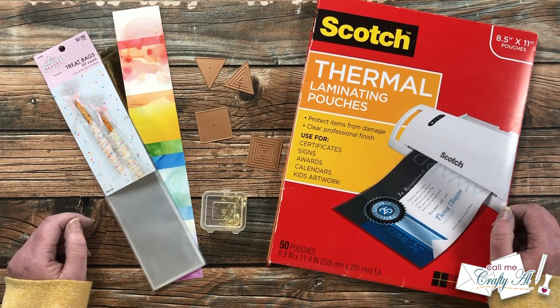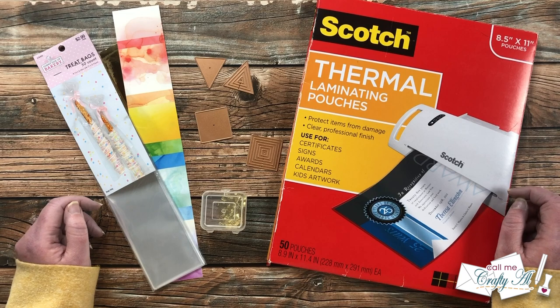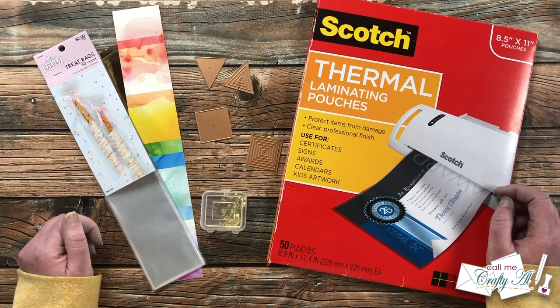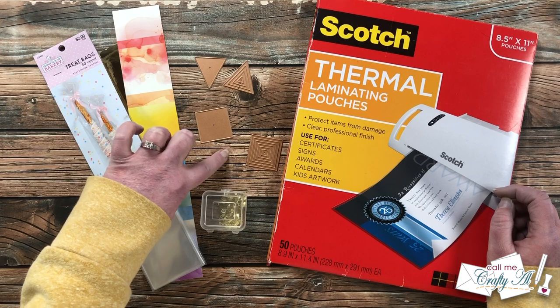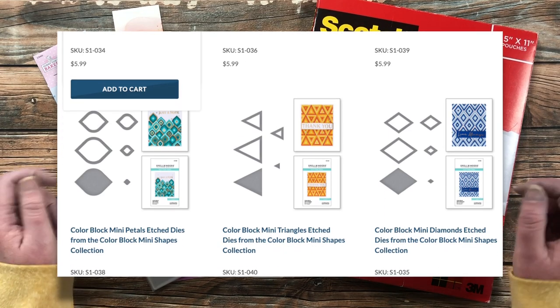Just yesterday Spellbinders had a brand new release for April 2022, and one of the lines they debuted are the new color block mini shapes. In front of me here I have the triangles and the squares, but there are also teardrops, hexagons, and circles. I'll put a picture up on screen now showing all the different shapes you can get.